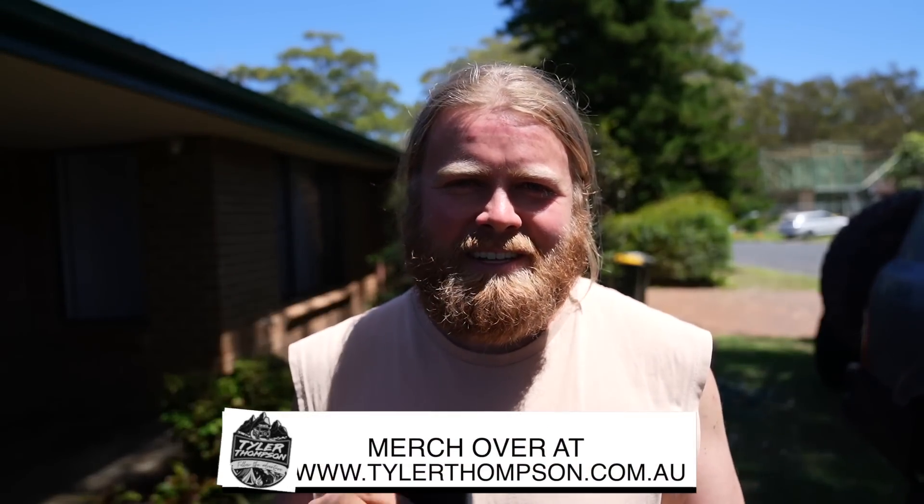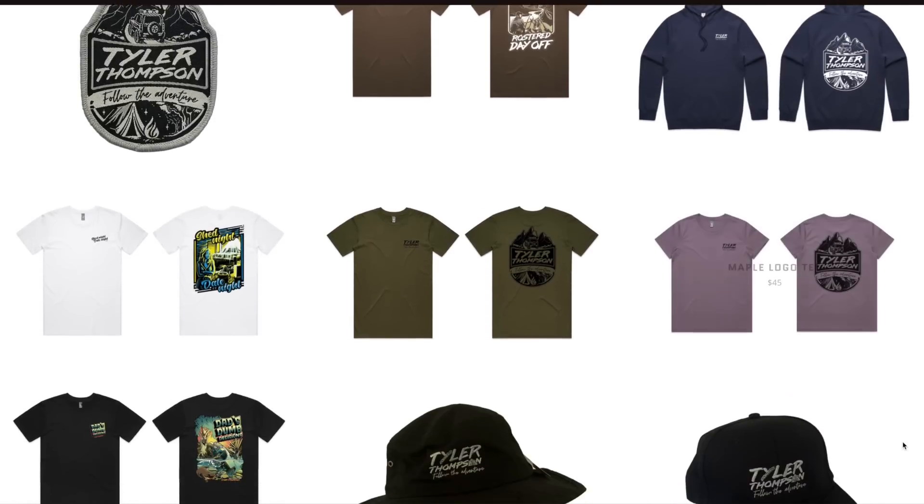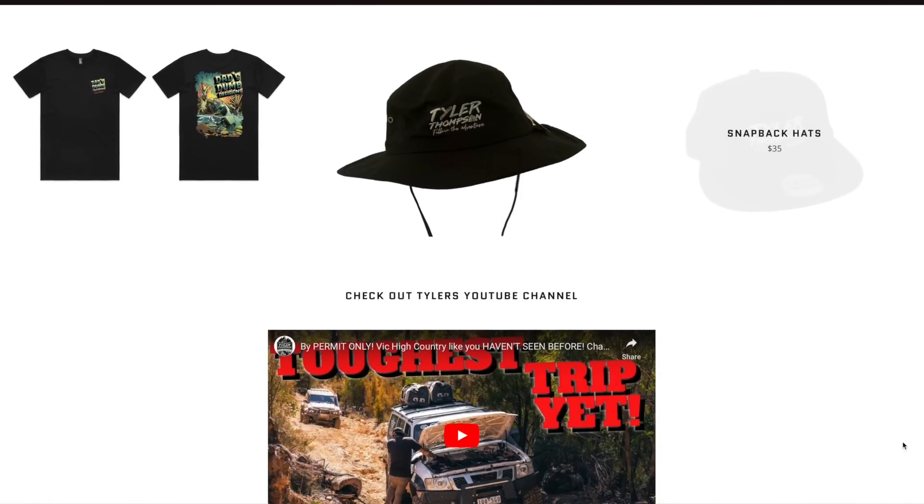Before we get too far into the video, summer is coming. We've got some new hats in stock on the website, tylerthompson.com.au. We've got the bucket hats — Dad's Dumb Decisions — and the caps as well in Tyler Thompson. Both styles available. Goes a long way to support the channel and what I do.